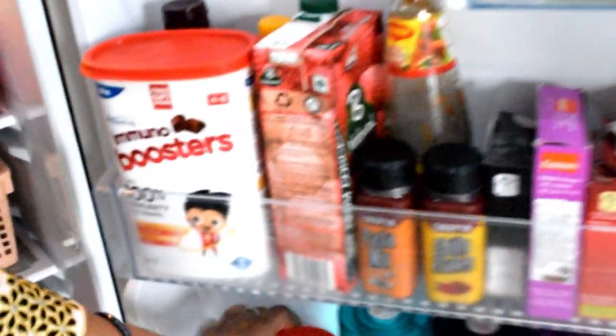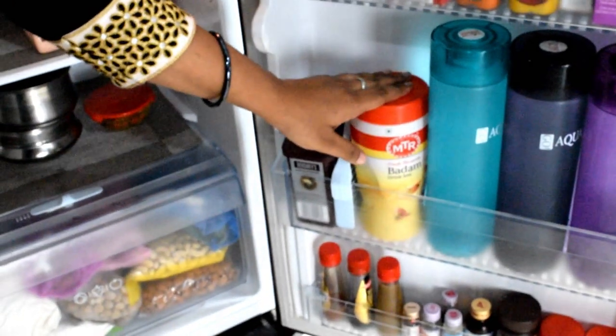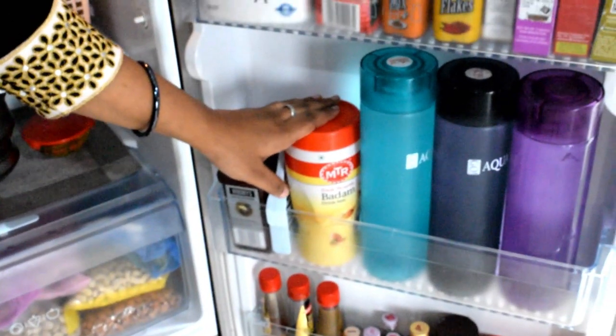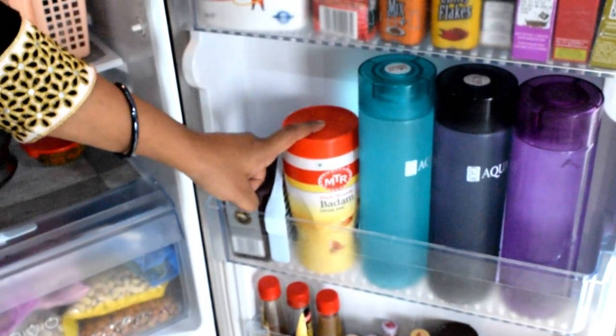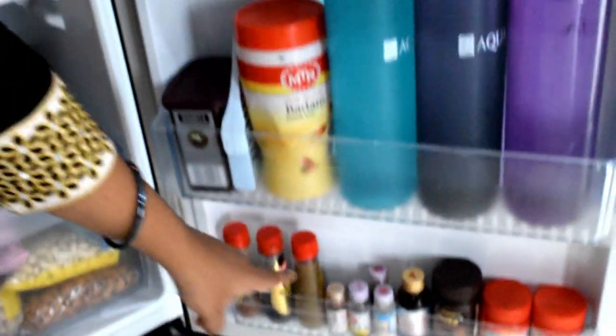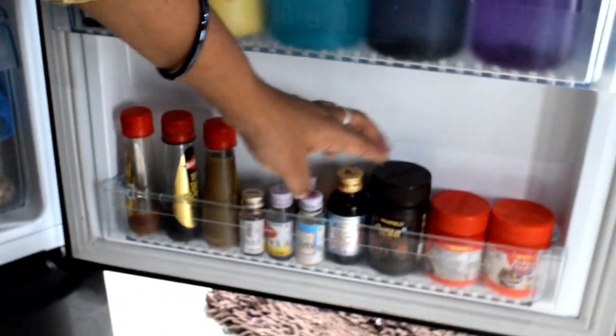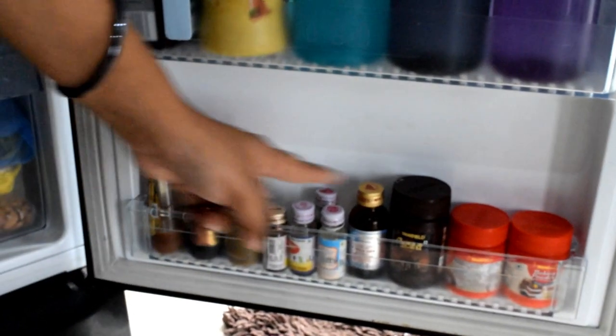This is a good health mix section. I also store baking ingredients in the fridge: vanilla essence, rose essence, rose mix, cocoa powder, and baking powder.